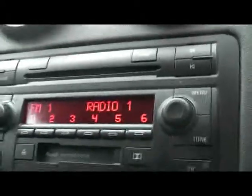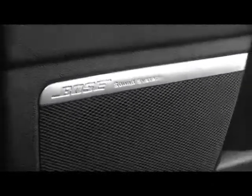We've got the Audi Symphony radio, CD and tape player. There's a six-disc changer in the chamber as well. And we've got a tidy glove box. It's also got the Bose sound system, which makes a really big difference.